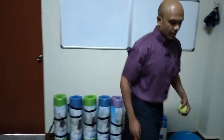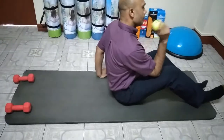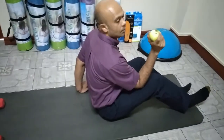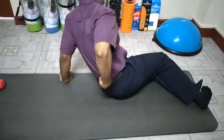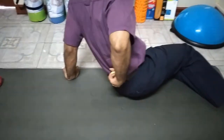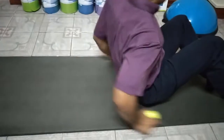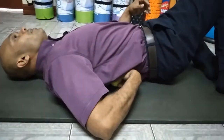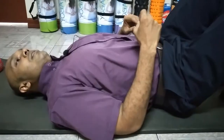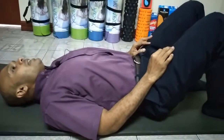Use your mat or carpet. When the ball is on the lower back, you want to keep the ball away from the spine as well as the hip bone — keep the ball away from the spine and the pelvic bones. You're staying on the muscle. Lay down on your back, put the ball on the lower back away from the spine, lay back, and bend the knees.